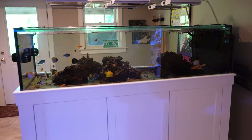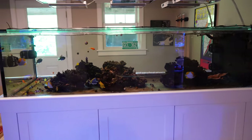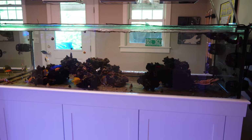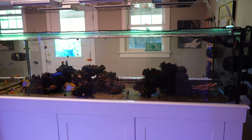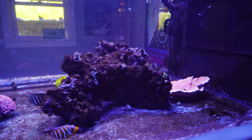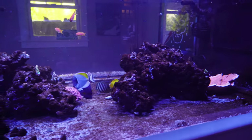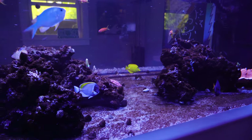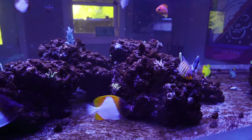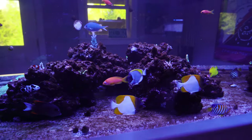It's the middle of the day and the lights are out on the new tank. The reason why is I'm in the middle of a two to three day blackout due to dinos — the dreaded dinos. I was not expecting to have that with this new tank. I started this new tank with live rock, so I figured I'd have the biodiversity. There is no sand in this tank.